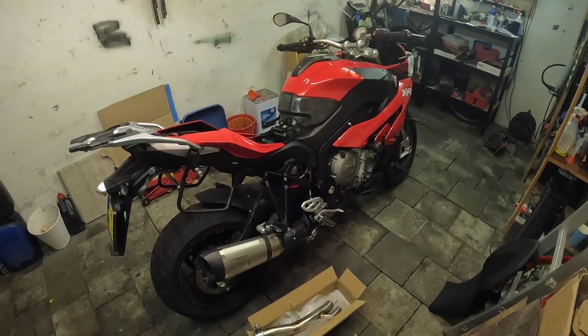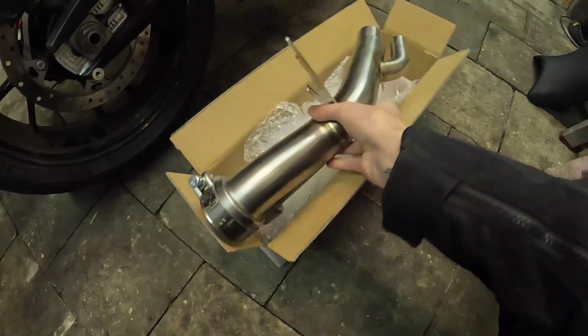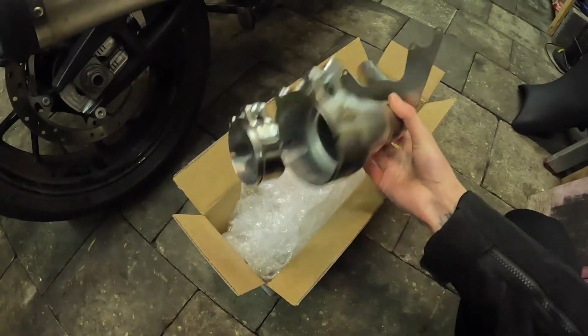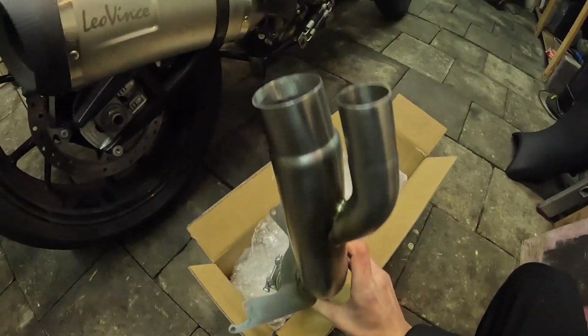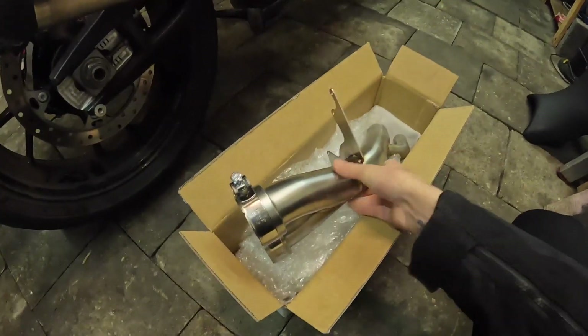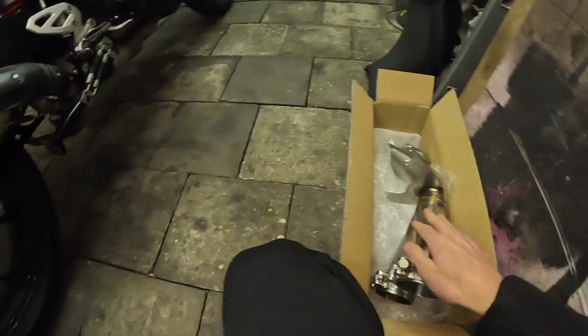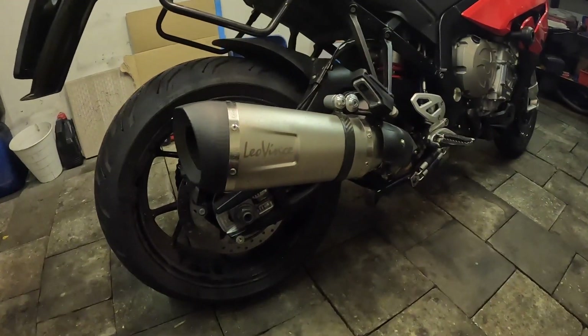Would you look at that — beautiful middle linkage pipe supplied by Dominator Exhausts from Poland. Beautiful stainless steel, very nice, everything made to size, comes with instructions and everything. We're going to install this where the catalytic converter is. The sport exhaust sounds great but I want a bit more noise.